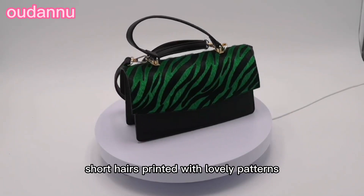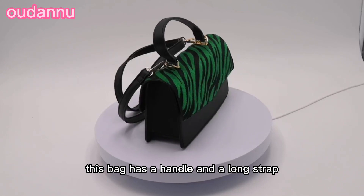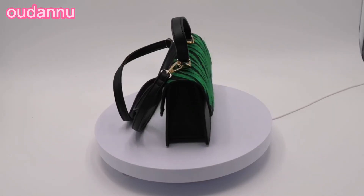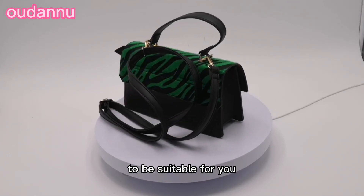The cap of this bag has short hairs printed with lovely patterns. This bag has a handle and a long strap. The strap is adjustable and removable, so you can adjust the length of the strap to be suitable for you.